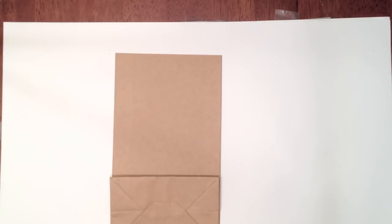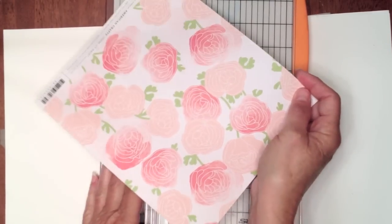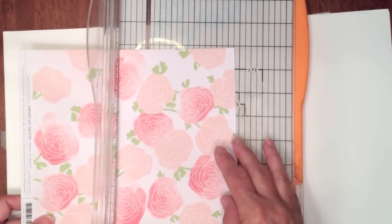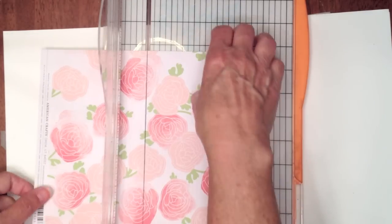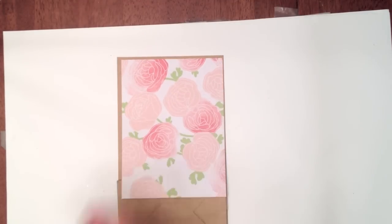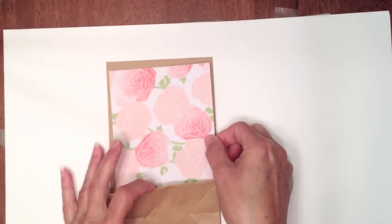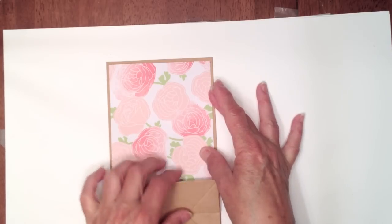Let me get my design paper here. We're going to cut it to four and a half wide by six. So that's the size you'll need for that particular section of your pocket. If you want to ink your edges you would do that, then go ahead and just center it down and attach it to your bag.